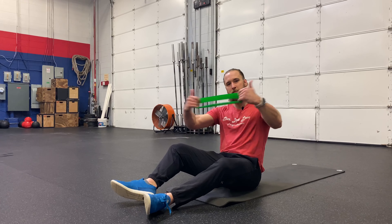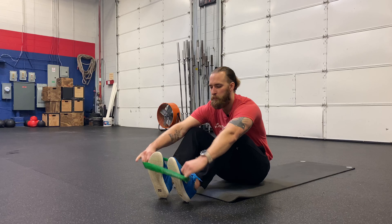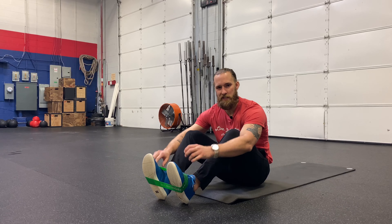Okay, so we're going to do a psoas march. A little green exercise loop — it can be different colors, there's different resistances, so that'll change how difficult this is.